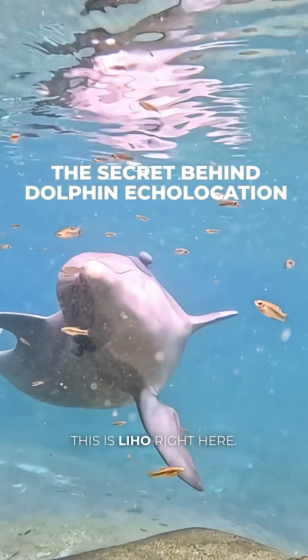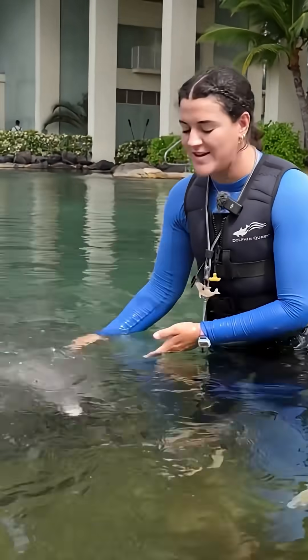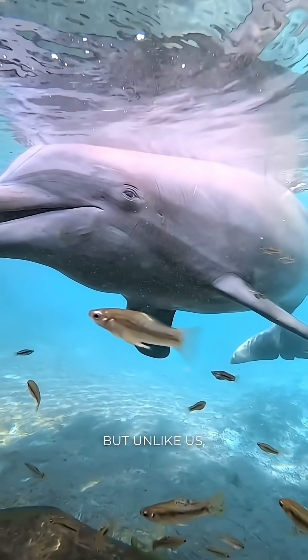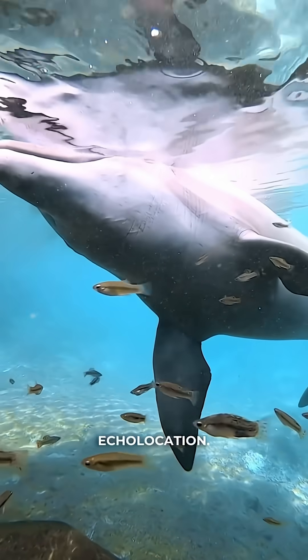Hi, you guys, this is Lee Ho right here, and right now we're going to talk a little bit about his echolocation and how that works. So just like us, dolphins also have five senses that they use, but unlike us they don't have the sense of smell. So instead they're replacing that with echolocation.